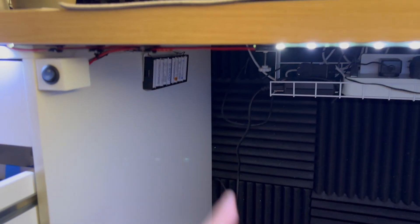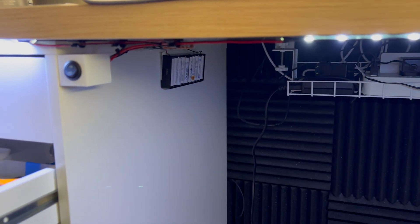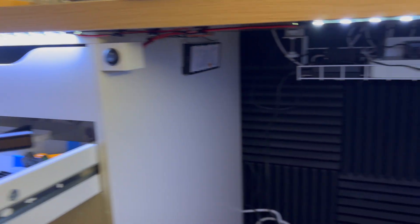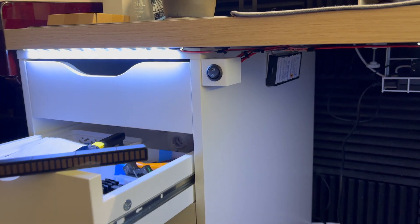When the batteries are depleted, I just take them all out and charge them — not too much of a drama. It's just under desk lights. And there we have it — what do you think? Let me know in the comments.